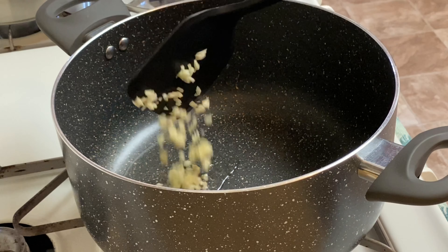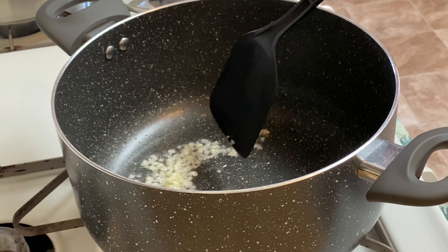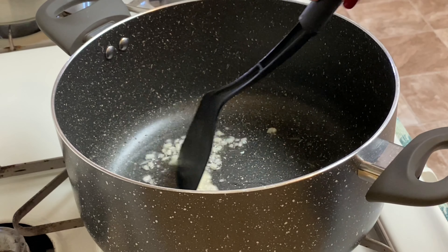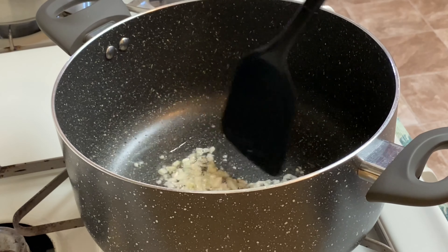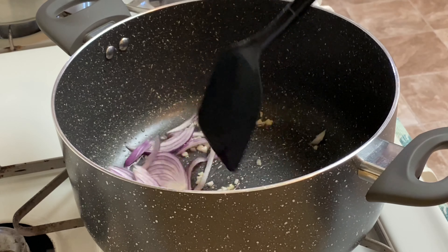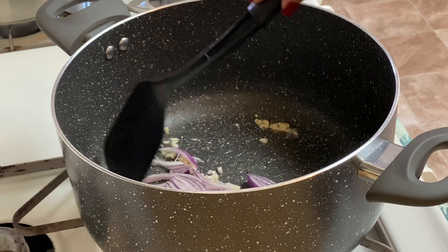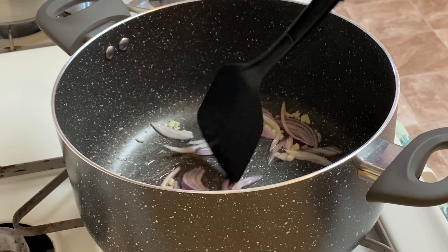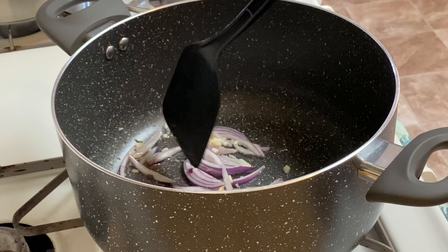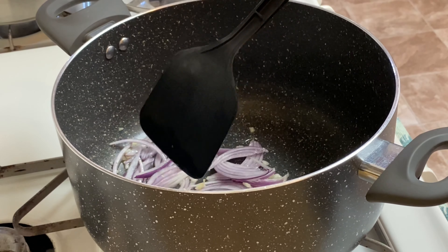I'm going to put the garlic in and mix it up. Next is the onion.